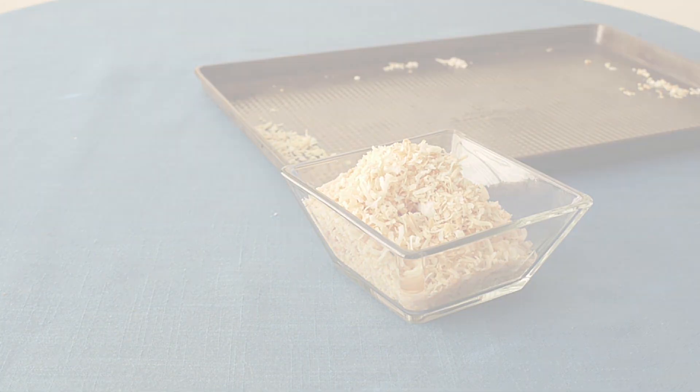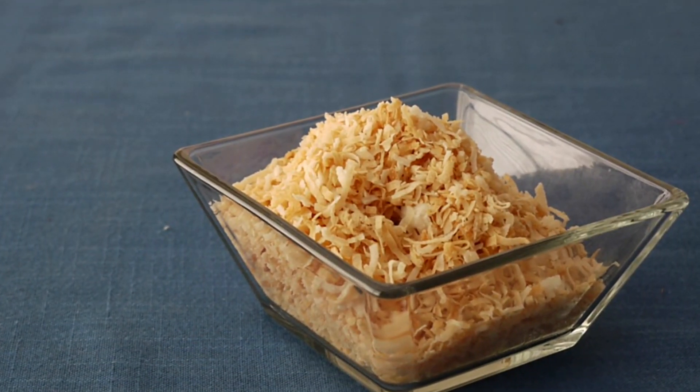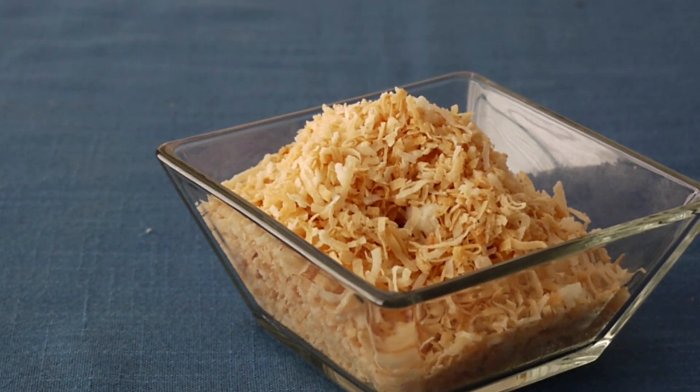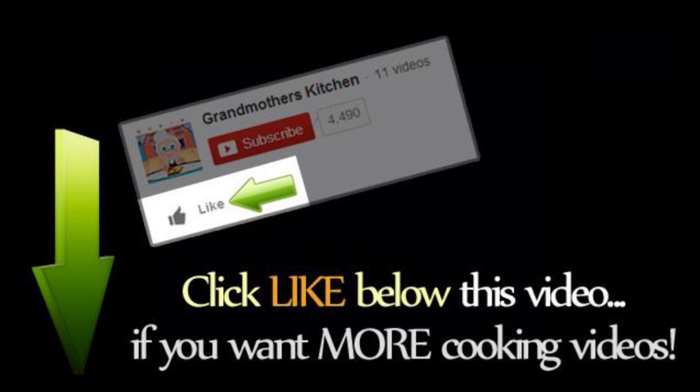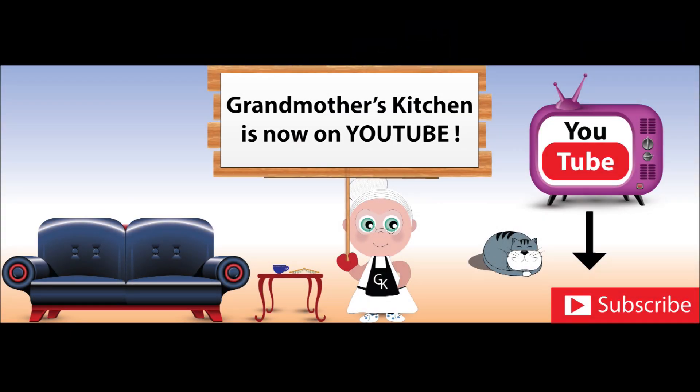If you want to see how we made the bunny cake, please check out our Grandmother's Kitchen YouTube instructional video.